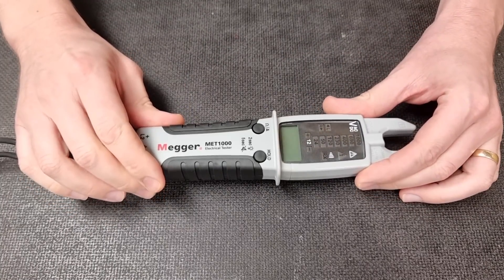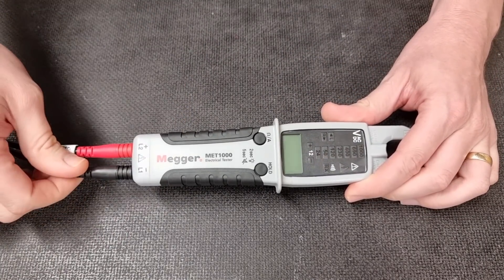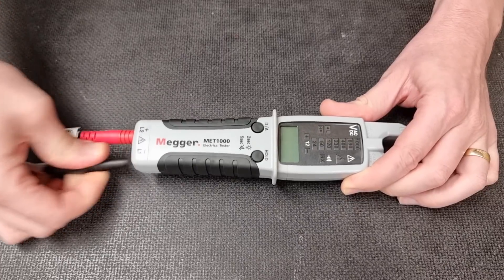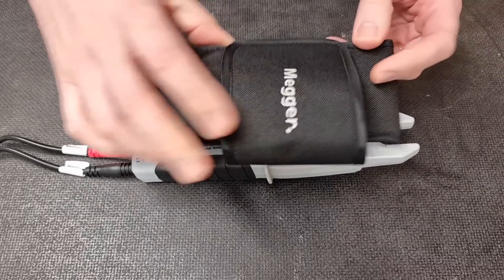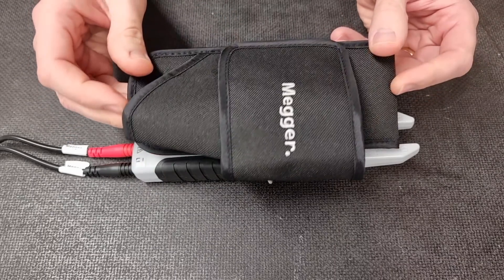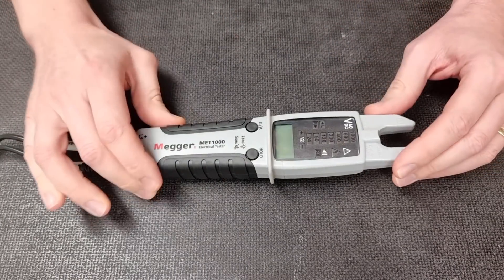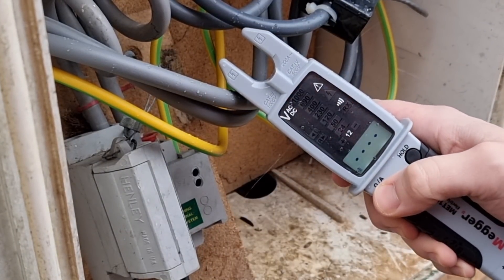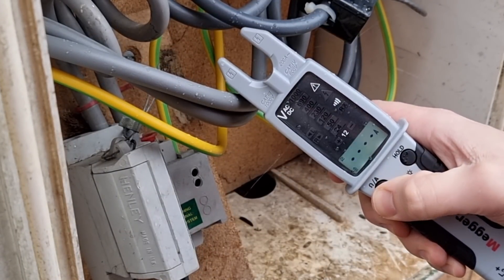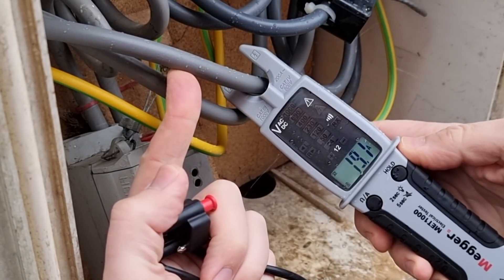Features we absolutely love include the fact that the leads are replaceable — should they ever become damaged, you can replace just the leads, not the entire unit. It also comes with a belt carrier as standard at no extra cost. Earlier in the video we saw it being used outside in the rain, and it's perfectly suitable for that because it's rated IP65, meaning it can be used both inside and outside in slightly wet conditions.